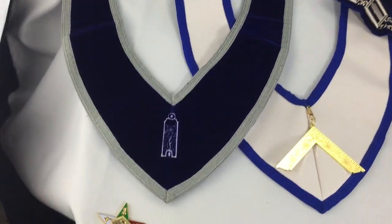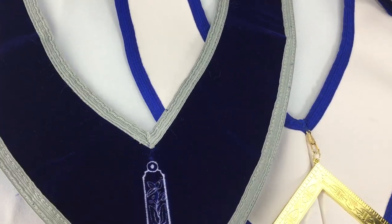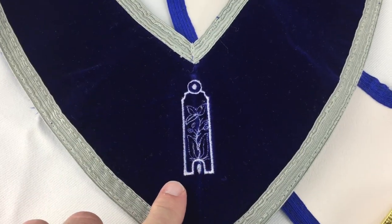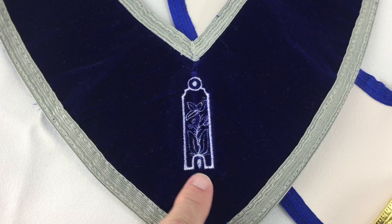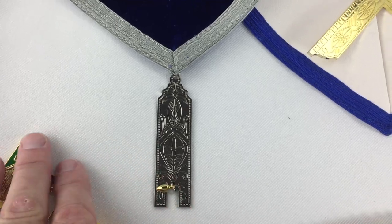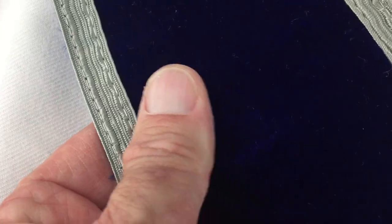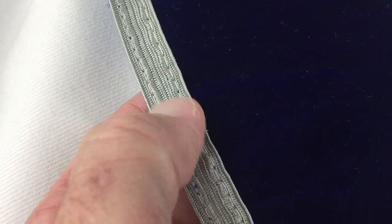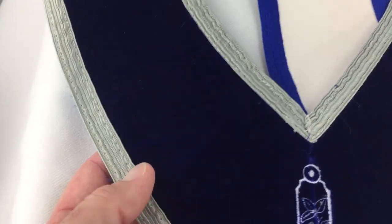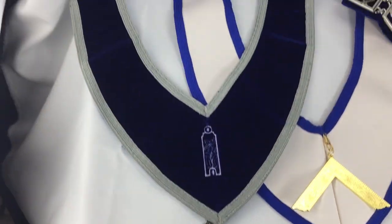Now let's look at the collars. This is one of my favorites — this is the collar for the Junior Warden. Each officer would have their jewel embroidered on the collar, and then the collar would have the jewel hanging at the bottom. This is a velvet, has a really nice feel to it, and of course that's a nice trim. We have an officer's set that matches the same trim and velvet, and it goes nicely with it, but it's not necessary that you have it.